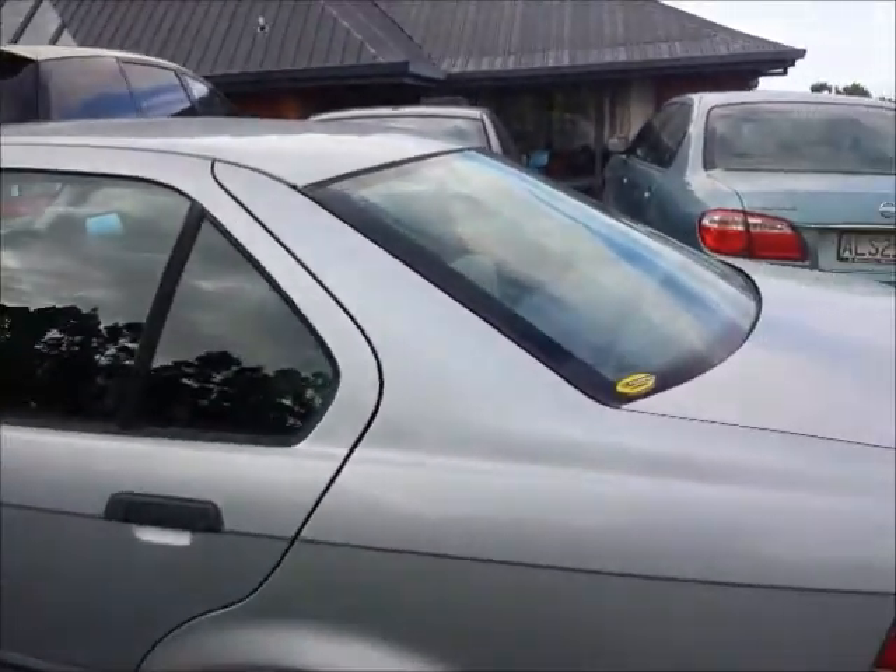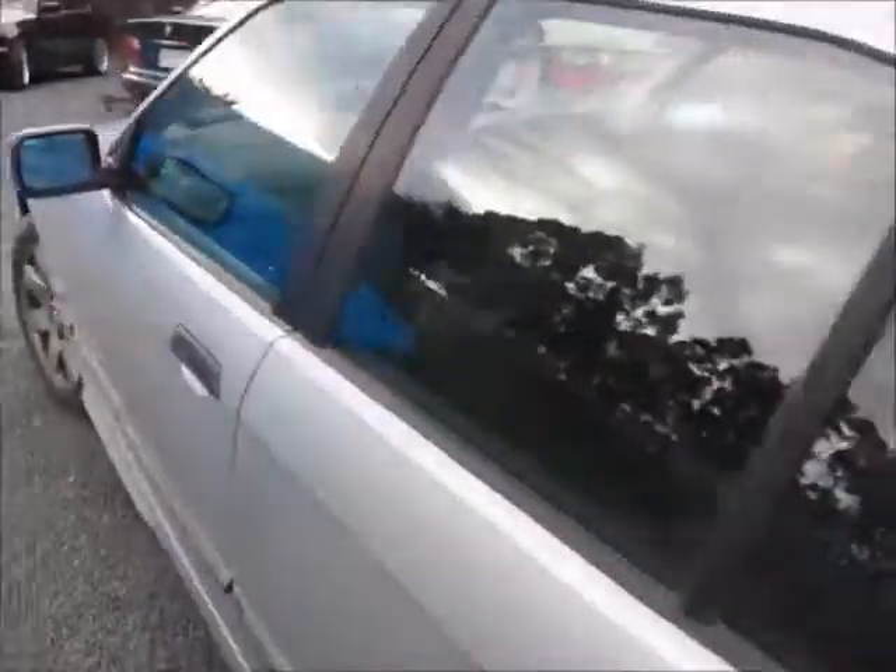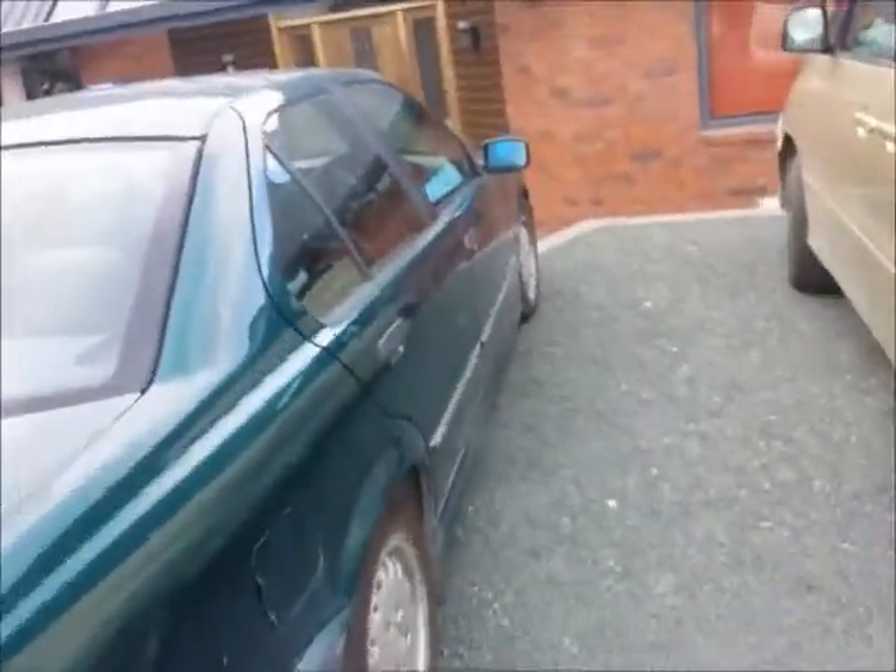Today I will be showing you how to fix the rear parcel tray. As you can see, this is turned — hopefully you can see that it's turned a light purpley-bluish color. This one is quite bad. Let me just take you over here and I'll show you the back of the 318. It also has faded at least as badly.